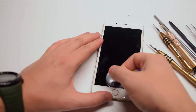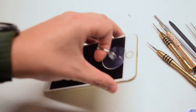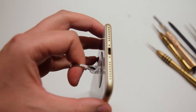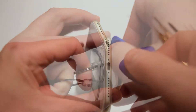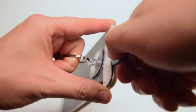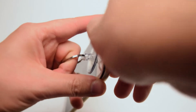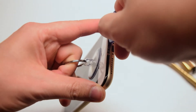Make sure the suction cup is firmly secure and nice and tight. Loop either your index or middle finger through the suction cup loop. Pinch the sides of the phone with your other fingers to make sure you have leverage. Now pull as hard as you can on the suction cup — this will create a small crack for you to sneak the triangular pick through and start prying from left to right to pry the screen apart.